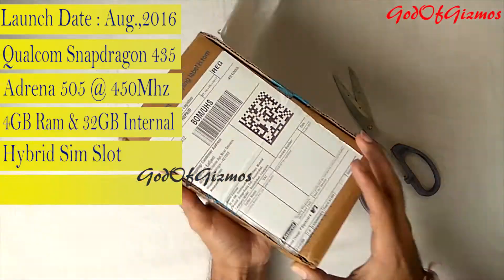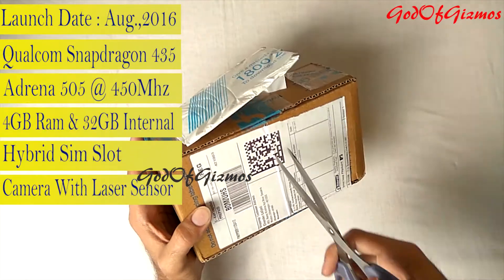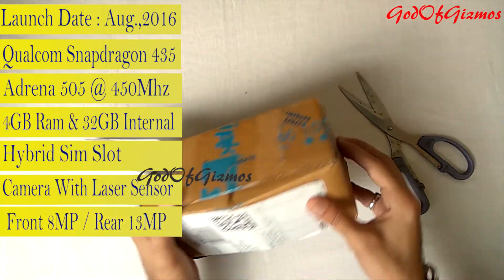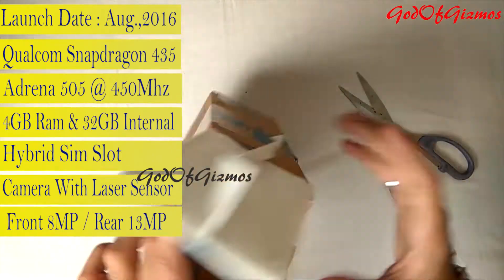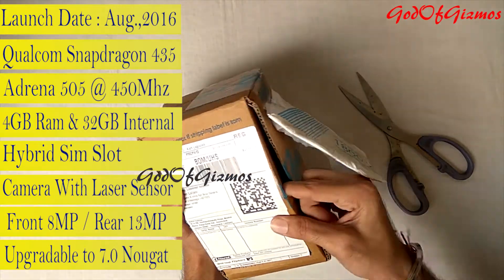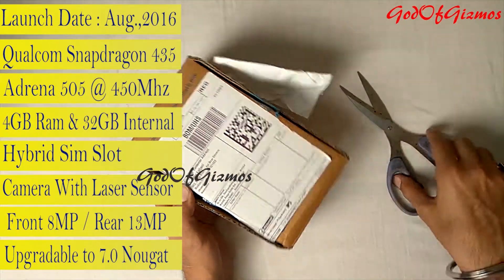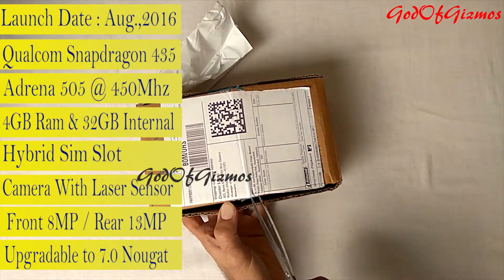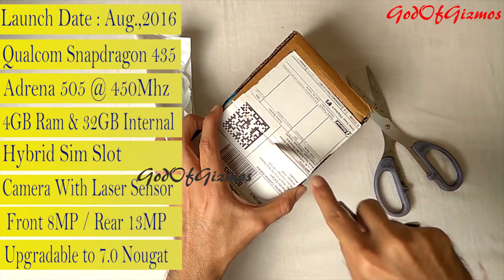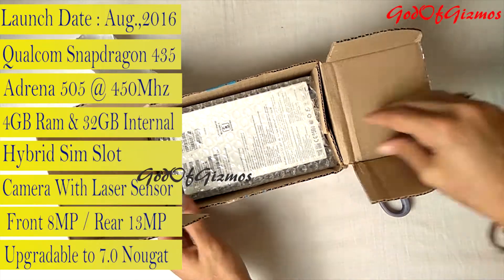This phone has a hybrid SIM slot, so you can use two SIM cards or one memory card and one SIM card at a time. The phone is said to have a great camera, as it comes equipped with a laser sensor — that's why it's called the Asus Zenfone Laser 3. Its primary camera is 13 megapixels and secondary camera is 8 megapixels. It runs Android Marshmallow 6.0 with an upgrade to Nougat 7.0 coming soon. Sensors include accelerometer, e-compass, gyroscope, proximity sensor, hall sensor, ambient light sensor, RGB sensor, and fingerprint. If you're looking for a good camera phone with a budget of 15,000, I think this is the best choice.